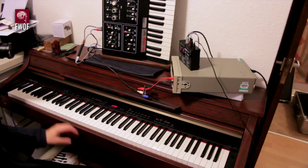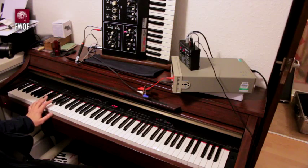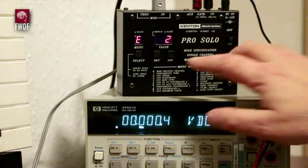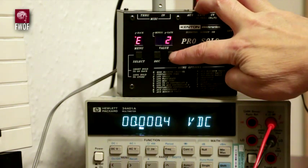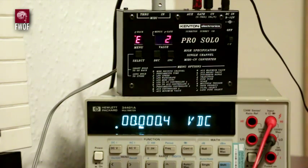The control voltage has been set as close as possible to zero volts, which as far as MIDI is concerned is two octaves below middle C, tweaked using a particular menu setting. Let's see what happens — that's about as close as we're going to get to zero volts, and that's what was stored in there.